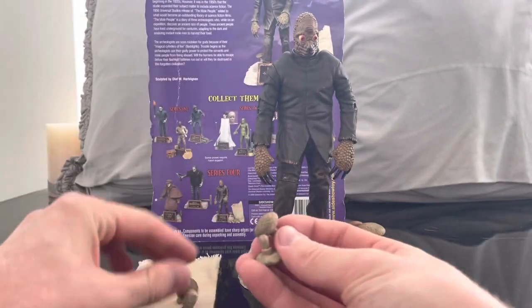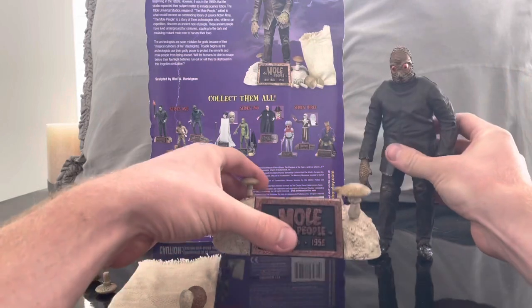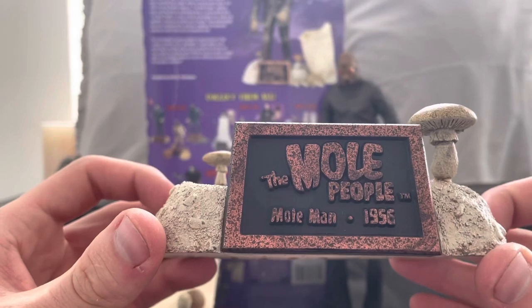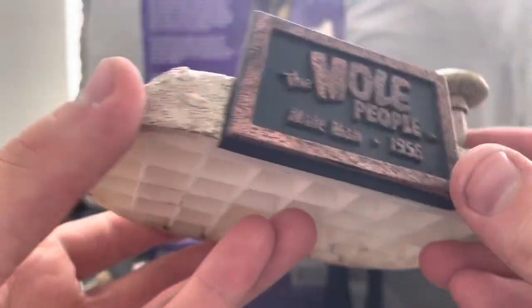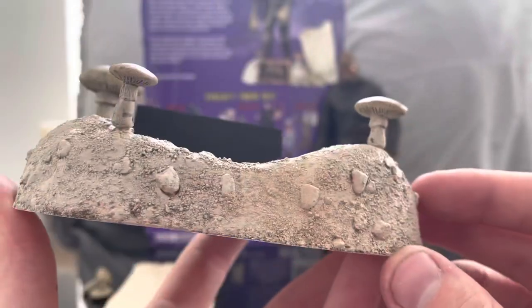He comes with these mushrooms, which is pretty neat. I really love his base. The base is super cool — it says 'The Mole People Mole Man 1956' with really nice dirt texturing, and the nameplate looks so cool.